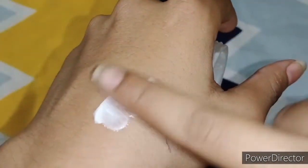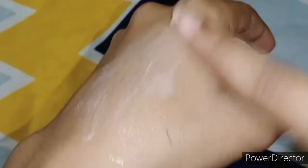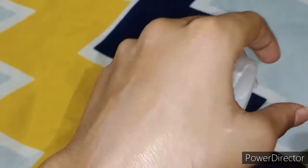It is not very sticky — well, it is a little sticky. It absorbs into the skin very quickly. It does build up a layer on our face and skin.